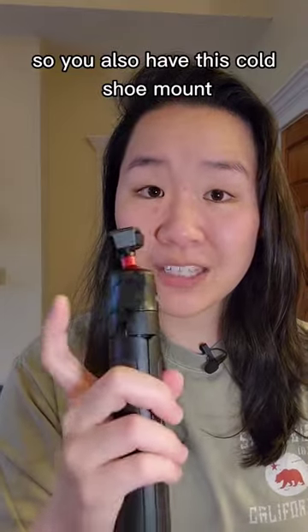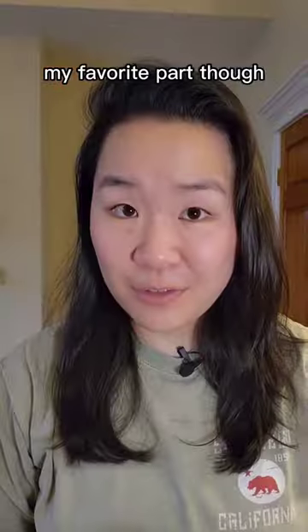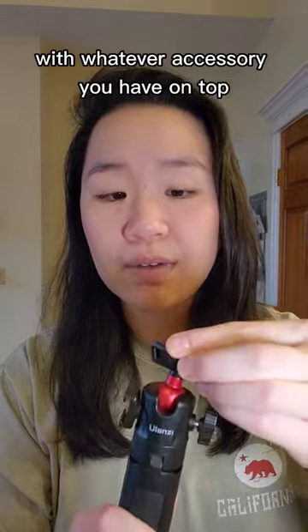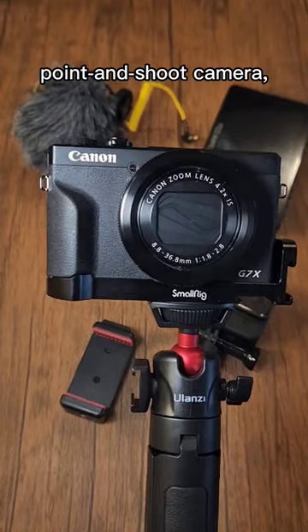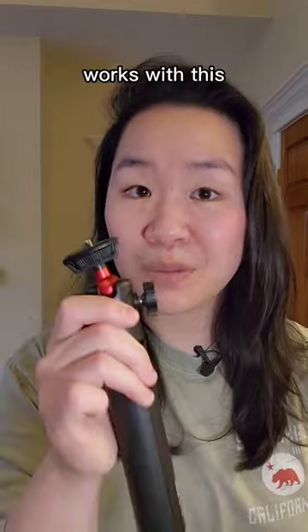You also have this cold shoe mount, which means that if you have a camera on here you can put your microphone here and you're good to go. This gets you any angle that you want with whatever accessory you have on top, and you can put any accessory on top because you've got this quarter-20 screw. So a phone clip, point and shoot camera, a monitor — anything that has that very standard quarter-20 thread works with this.